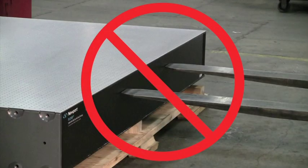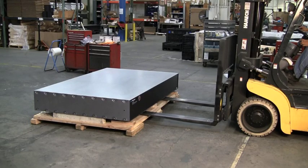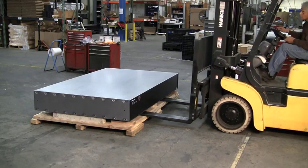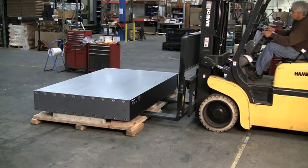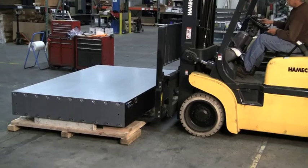Under no circumstances should you attempt to use a forklift or other blunt tool to push or lift the table along its side wall or top skin, as this may result in damage to the table. Slowly lower the skid back to the floor and remove protective wrapping around the table. Carefully position lift forks underneath the table to safely lift the table off the skid and move to the installation area.